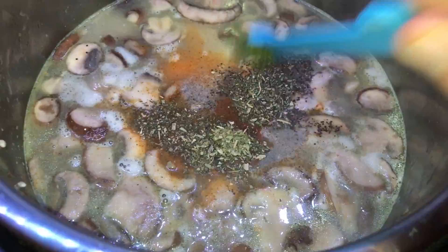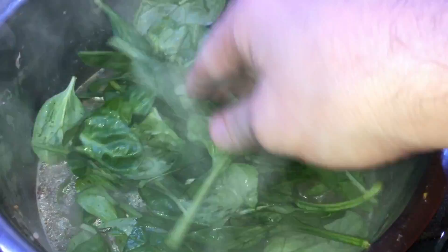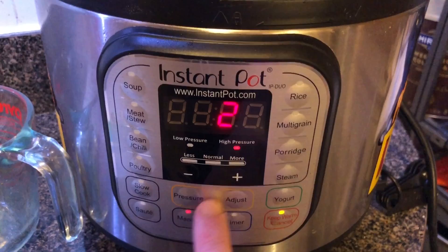Top everything off with five ounces of baby spinach — just lay it on top and let it rest. Don't worry if the pot looks really full; spinach cooks down to almost nothing. Put the lid on, make sure we're in sealing position, hit keep warm/cancel, then hit manual or pressure cook and set it for five minutes on high pressure.